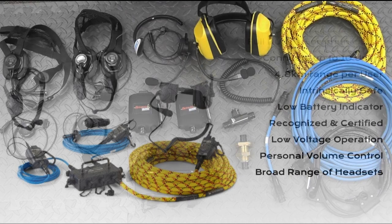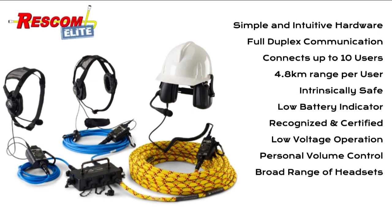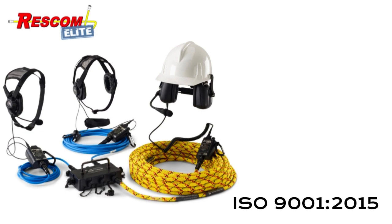In closing, the Rescom Elite communication equipment is unparalleled when it comes to RF immunity. It is not affected by radio frequency interference from electric welders, fluorescent lighting, or machinery, and will function in the presence of high-power radio transmitters. It does not emit radio frequencies, and so is a secure form of communication even in the presence of very sensitive equipment — it has even been used in bomb disposal applications. All equipment is built to ISO 9001:2015 standard.